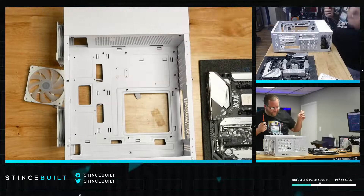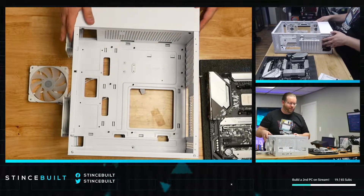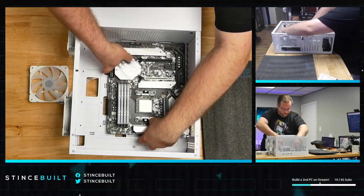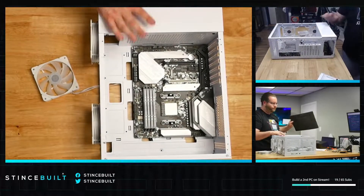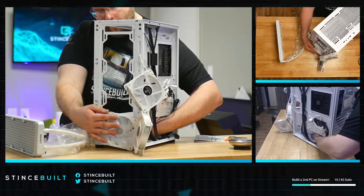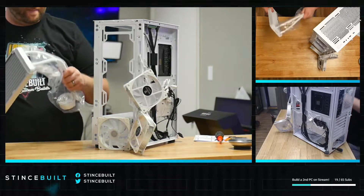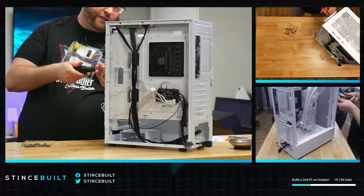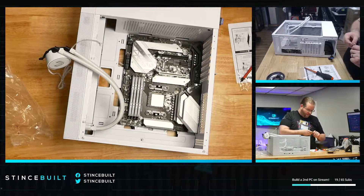There we go — all nine, actually ten standoffs. This ASRock uses a proprietary standoff not found in every system. Motherboard goes in. All the screws secured around the front before we mount the rad. All right, time to mount the rad — two more screws for the rad, then we're putting the front housing back on with all these beautiful white Vitro RGB fans.